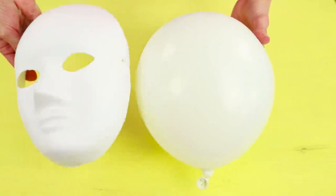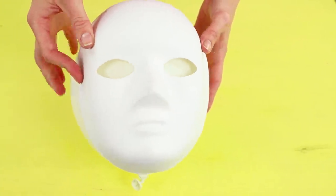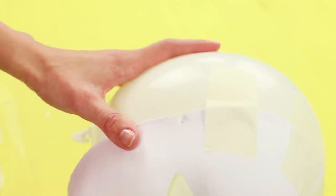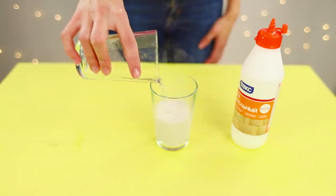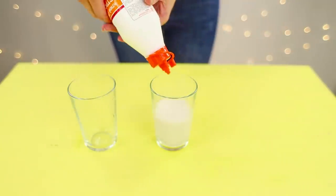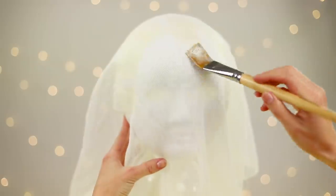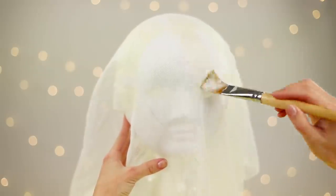A plastic mask and a balloon — very soon they will become a cause for screams of horror! Use masking tape and fasten the mask on the balloon. Install the balloon on the jar and cover with a piece of gauze. Dilute a small amount of gypsum powder in water, add it to Elmer's glue, and stir. Lubricate the mask with this glued gypsum mix, cover with another piece of gauze, apply another layer of the mixture, and repeat the same steps several times.